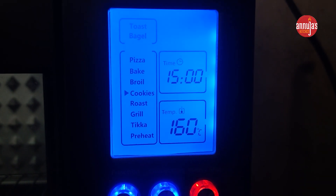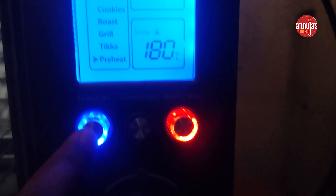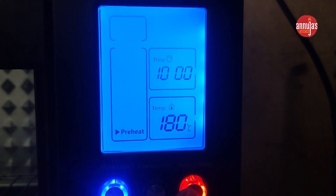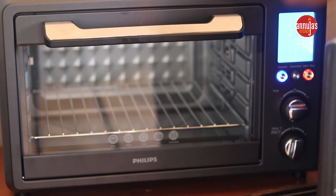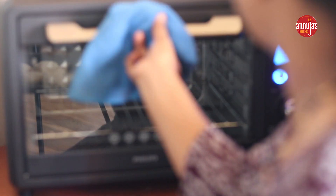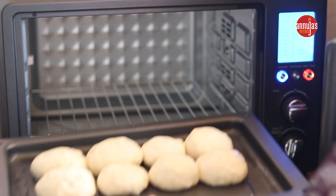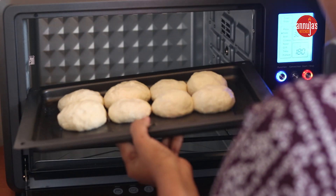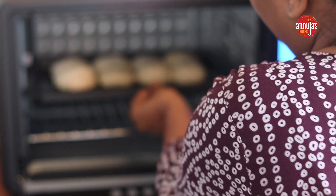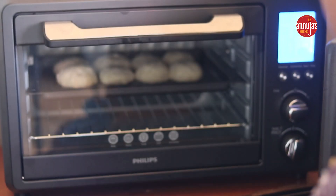I am going to preheat for 10 minutes. I am going to do a lot of options in the main menu. I am going to put preheat for 10 minutes. I am going to open the door and insert the tray, then close the tray.